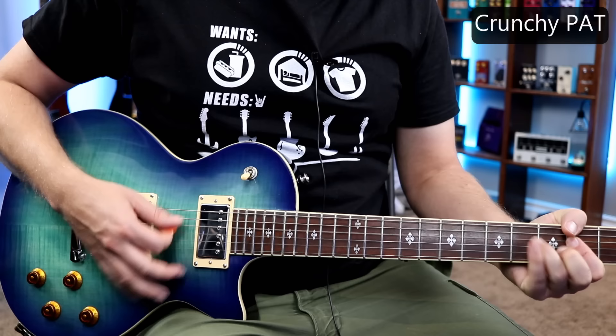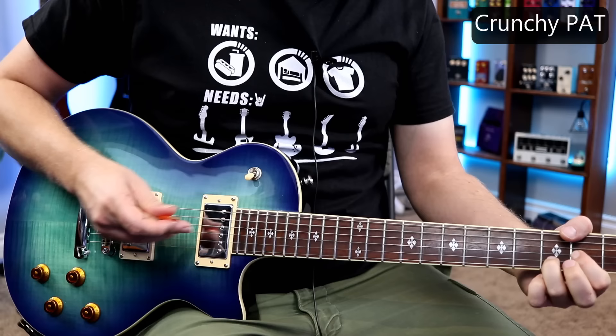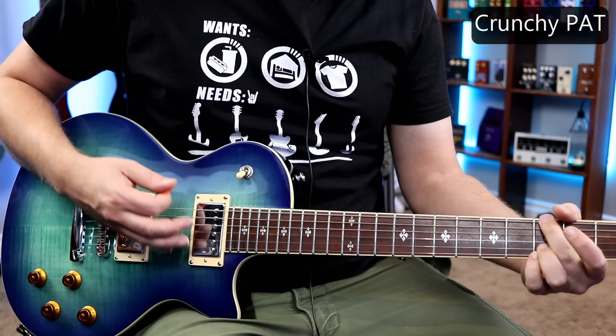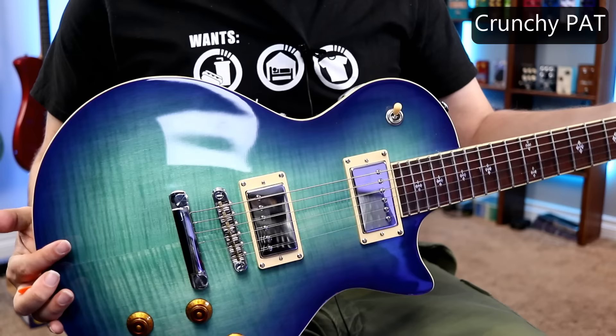Sounds great. Let's try Channel 2 here for a little bit of crunch. The Crunchy PATs — great choice for classic Les Paul tone.